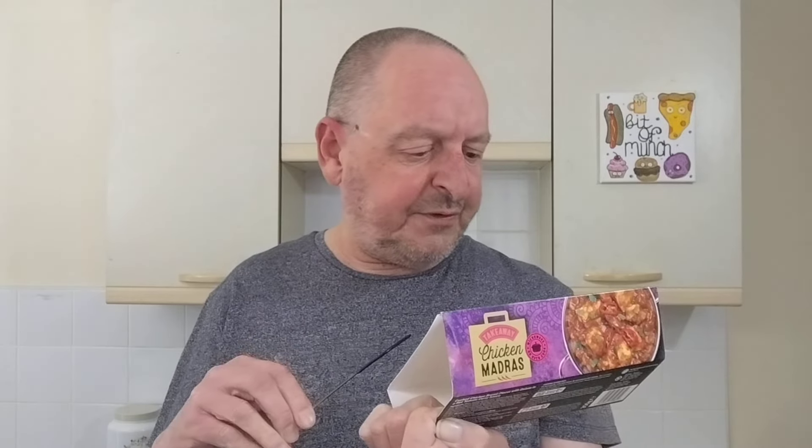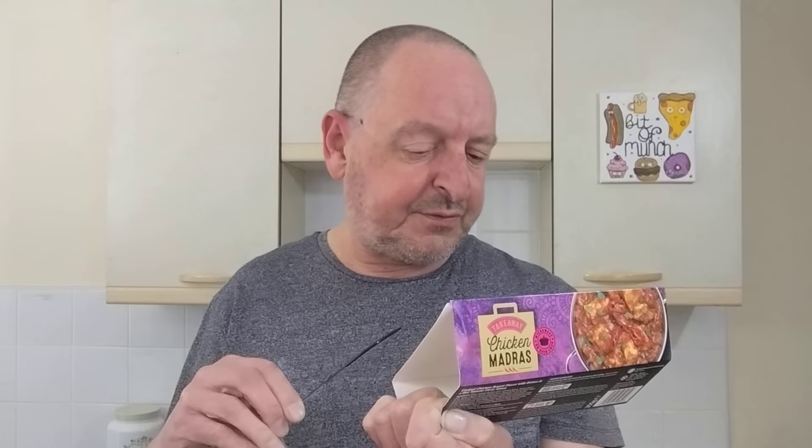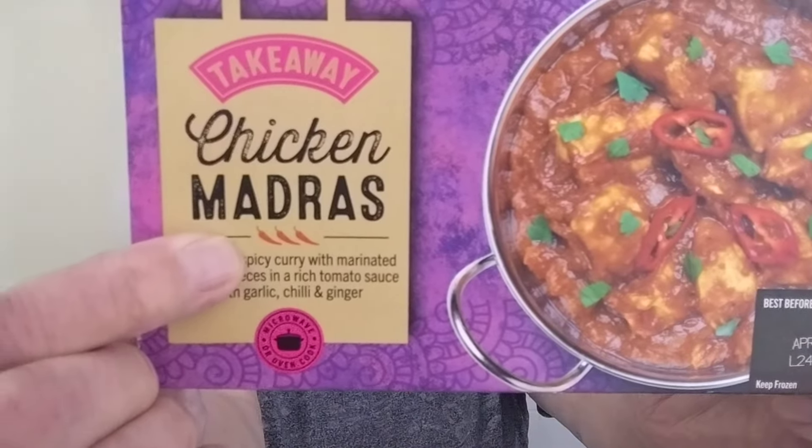This was £1.75. A hot and spicy curry with marinated chicken pieces in a rich tomato sauce with garlic, chilli and ginger. And according to the packet it's a three chilli rating — or is it? We'll find out.